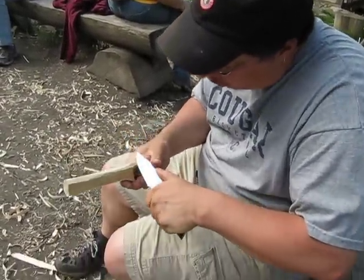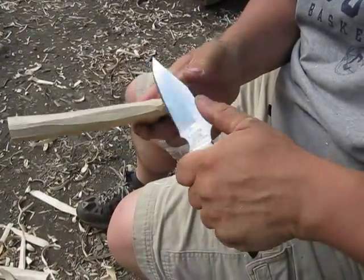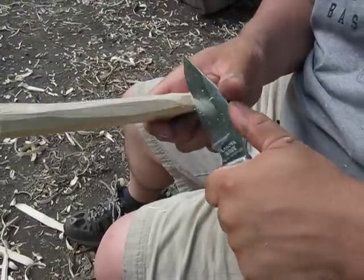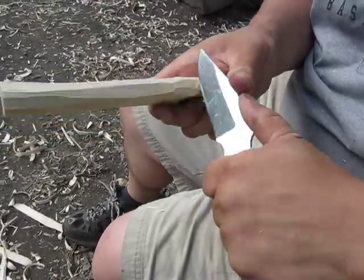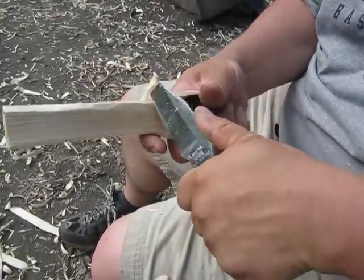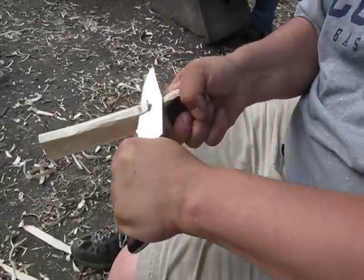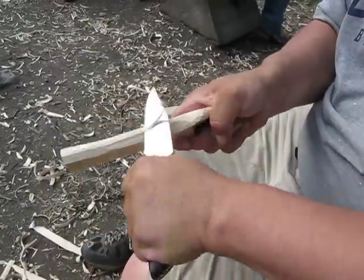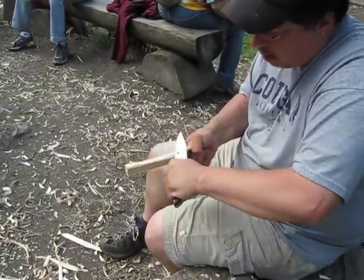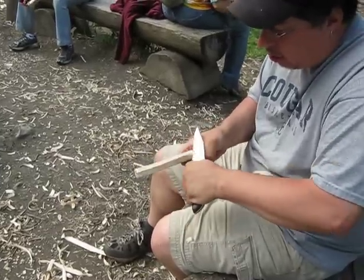Another technique I'm using is a thumb technique — a double thumb technique — where I'm using both my thumbs and I'm kind of pulling with my pinky and rolling the knife, taking little pieces. And that works really well too. Then when I get a little bit of a chunk there, I can just sort of give it a little bit of pry leverage. And then once you get it going and you get a nice long strip, you can actually go pretty fast.